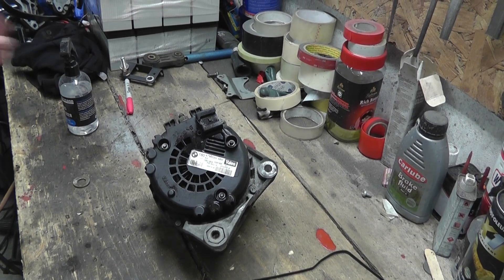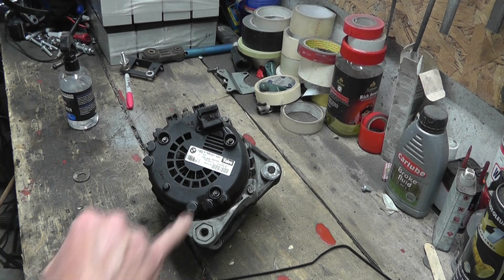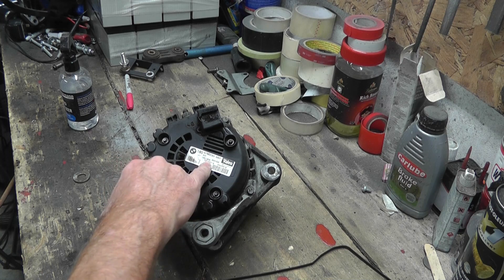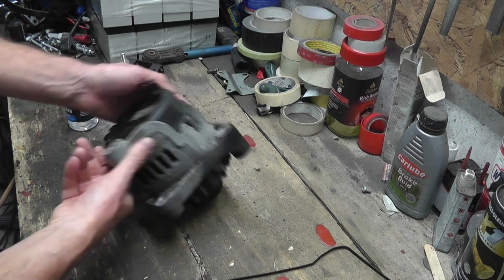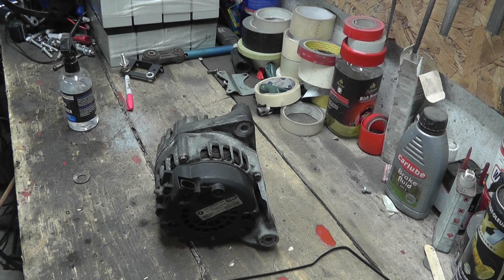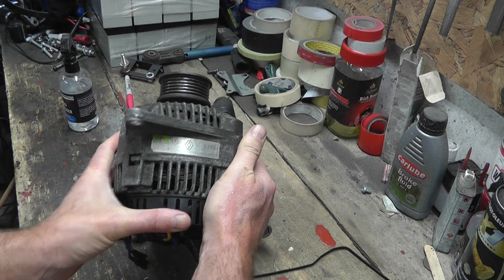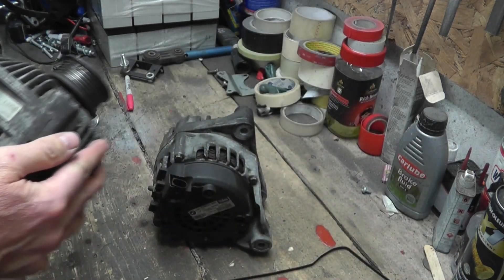BMW alternator — why, you ask? Well, two reasons. The number one reason: 180 amps. I plan to turn this alternator into a motor, and 180 amps is more than 110 amps. This is the old alternator that I've already turned into a motor — that is a 110 amp alternator.